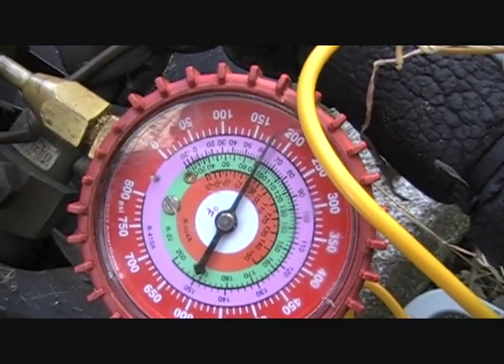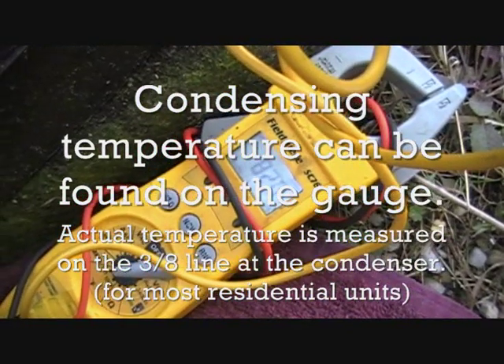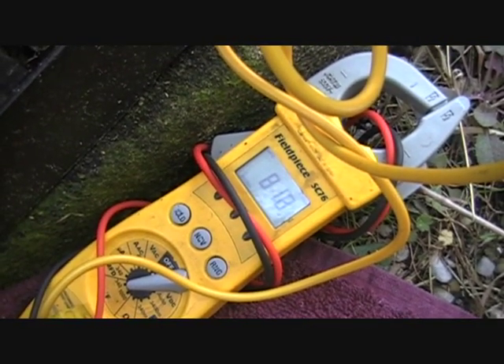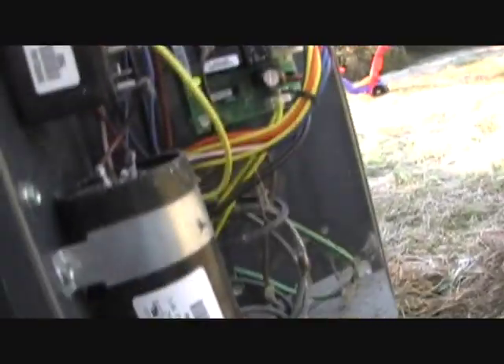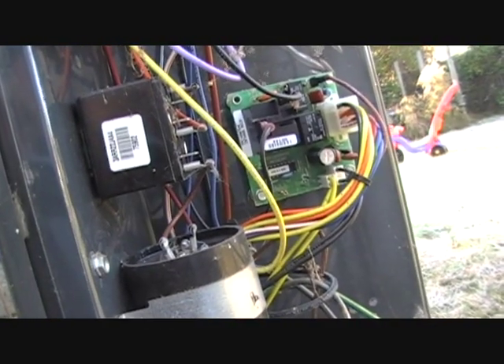We'll probably get a good bit more sub-cooling as the temperature reader falls. We've got 13 degrees of sub-cooling — so plenty of sub-cooling with the TXV. That doesn't appear to be the issue here. The capacitor's been changed, and there are no indicator lights on the defrost board showing anything wrong. Everything looks good, so I'll move on to the heat strips and make sure they're working.